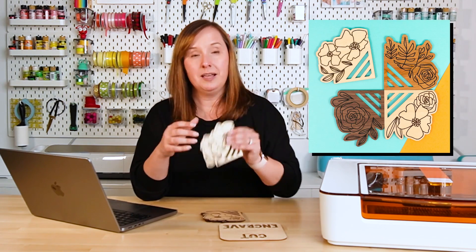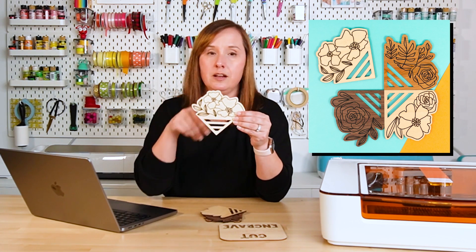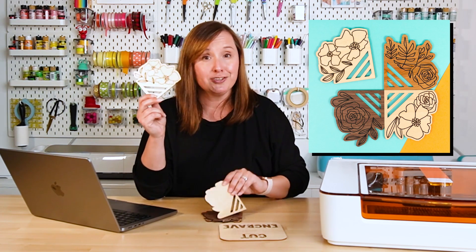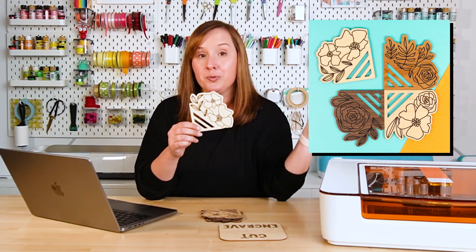Engraving is generally the slowest process of your laser, especially if you have a craft laser — it can take a long time. I made these very cute little coasters when I was playing around with my Glowforge Aura when I first got it. The flowers are all engraved and then it's cut around the edge. Each coaster took me an hour to make, so this was a four-hour project to make four coasters, but it has very detailed engraving that's really pretty. Depending on your file or if you're in a time crunch, you may want to change some engraving settings to score lines — it's just so much faster, though not nearly as deep or dark.